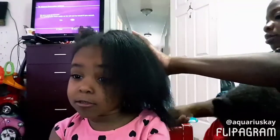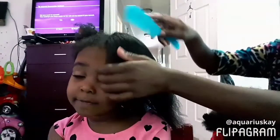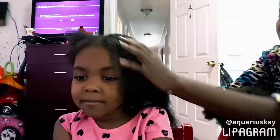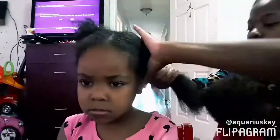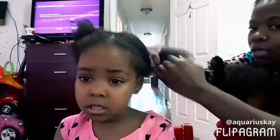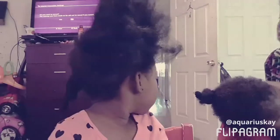This is my hair so far. Look at it guys. I like it. It looks nice.